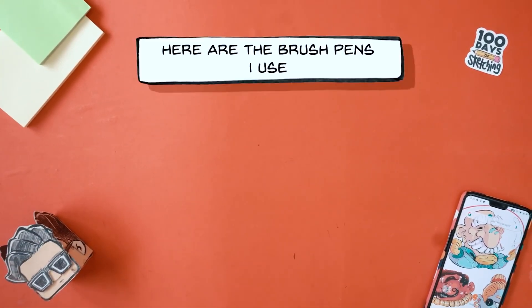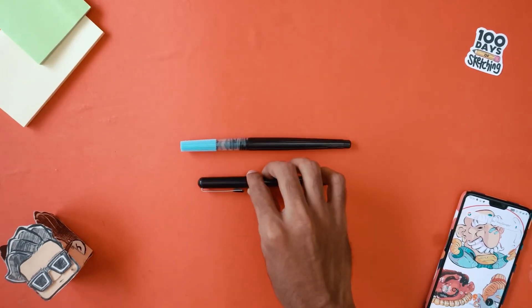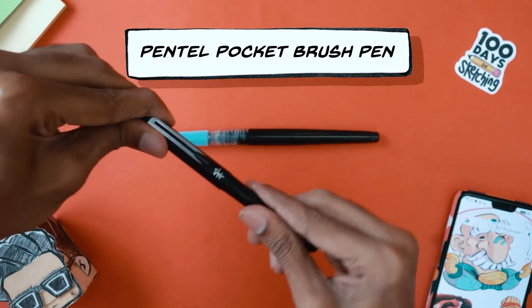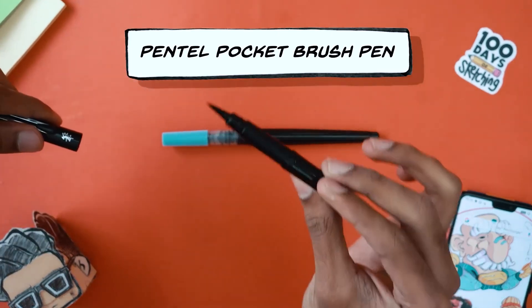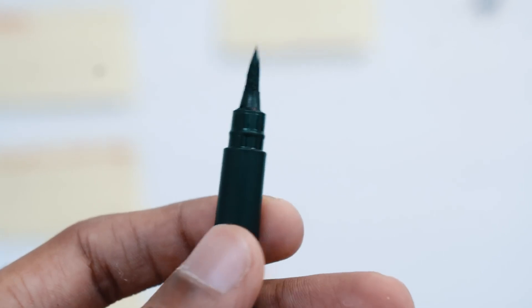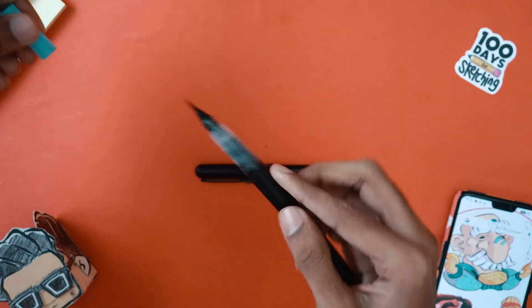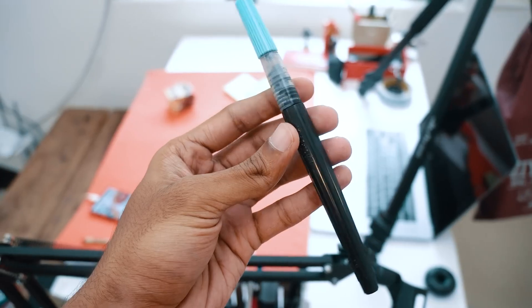Before we move on, here are the brush pens that I use. My main choice of brush pen that I've been using for years is this one — the Pentel Pocket Brush Pen. This is a really good brush pen but it's quite expensive for many people. I've recently switched to this one, which is the Pentel Fude Brush Pen — slightly cheaper than this one.